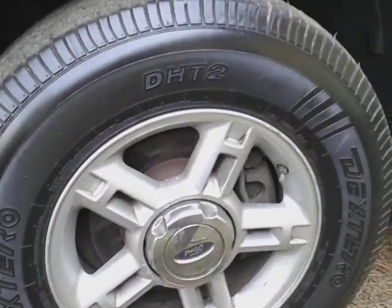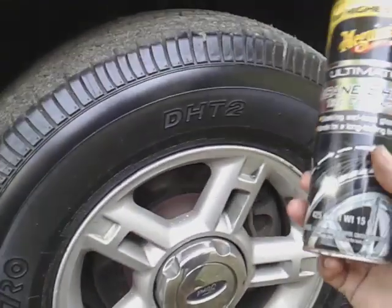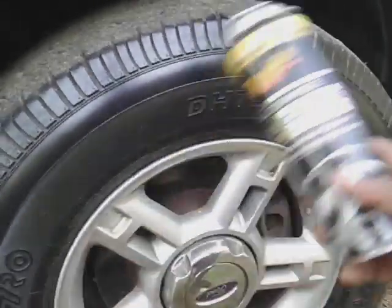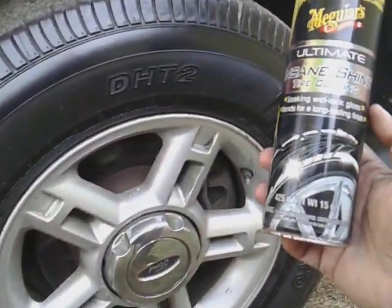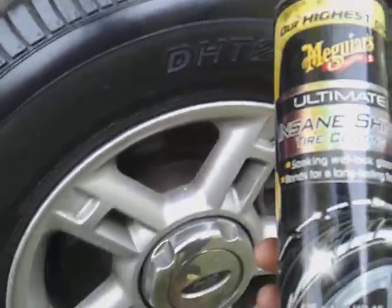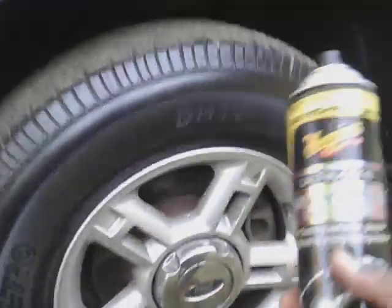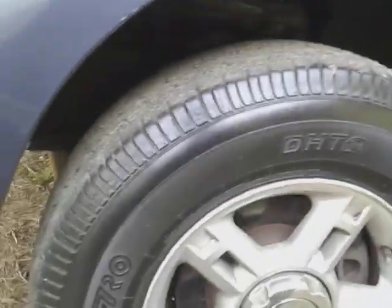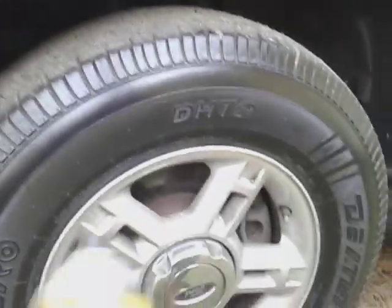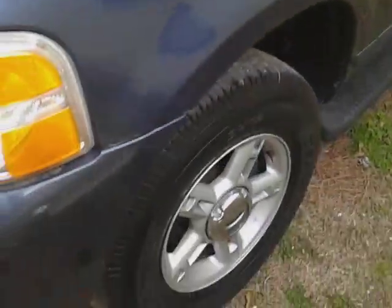We hit the running boards with it as well down here — shows you it works great on trim and plastic. The way I applied it, I just put it right to the applicator so it didn't take much product to do this. We're gonna fall back off it and look at this thing from a distance to show you guys what it looks like.